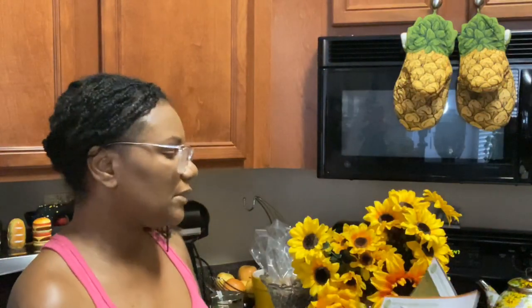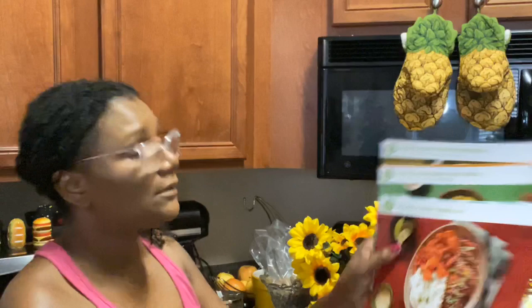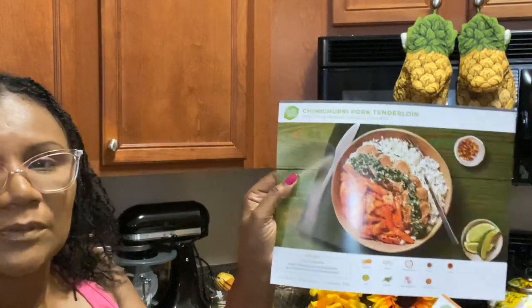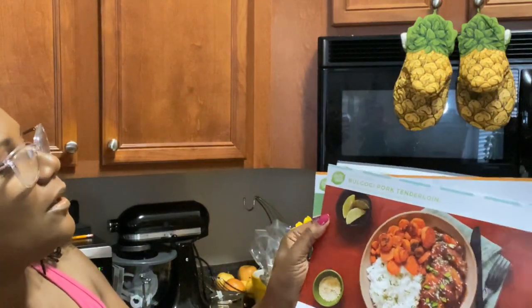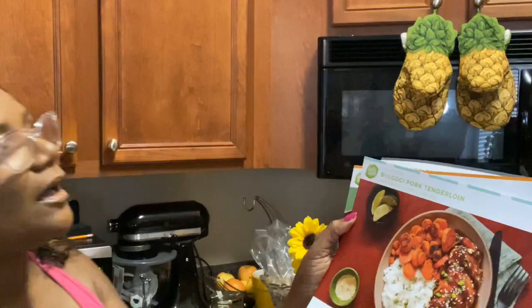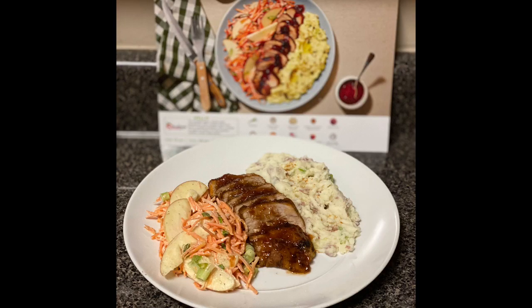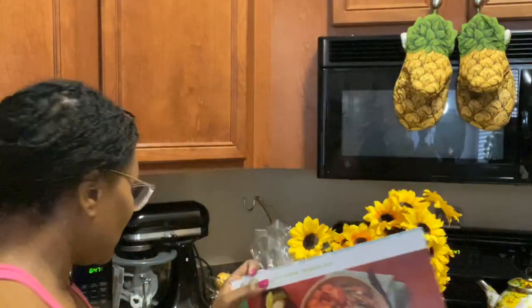So we got three dishes. We've got the chimichurri pork tenderloin, the Mexican chicken and rice bowl, and they were supposed to have the bulgogi - I'm not sure how to say it - pork tenderloin. I did the pork tenderloin last week and I'll link that video up once I finally put it together. So let's get on into it.